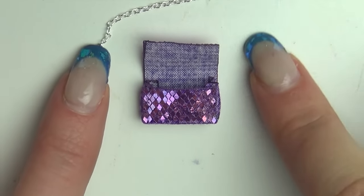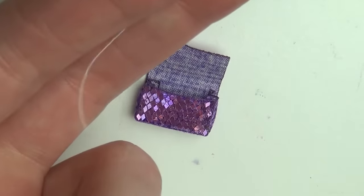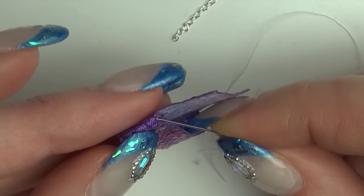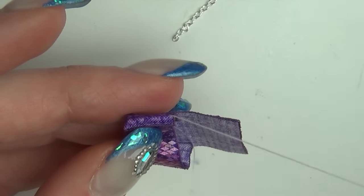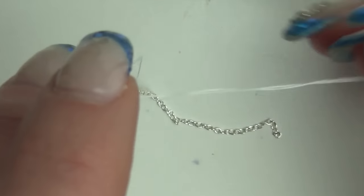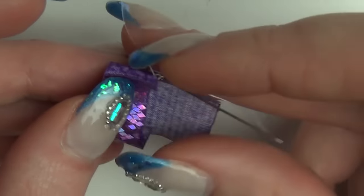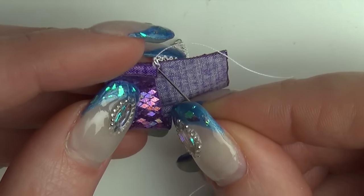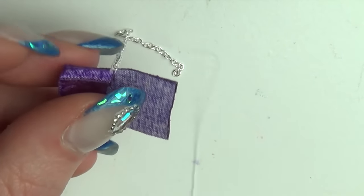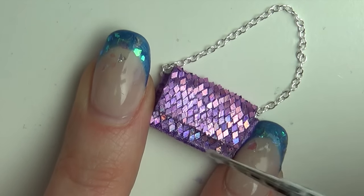If you want to attach a chain, you can sew one end to the inside of the bag. To close the bag, glue in a small piece of velcro onto the flap. I decided to glue on a few flat-back pearls for decoration.